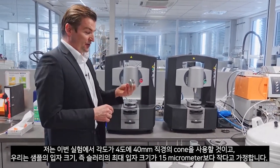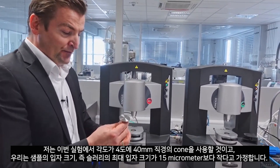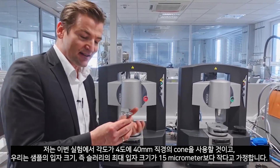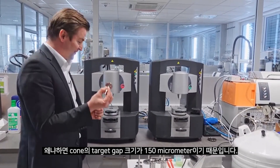I will use for this demo a cone with 4 degree cone angle and 40 millimeter diameter. We assume that our maximum particle size in the slurry is less than 15 microns, because our target gap for the cone is 150 micrometers.